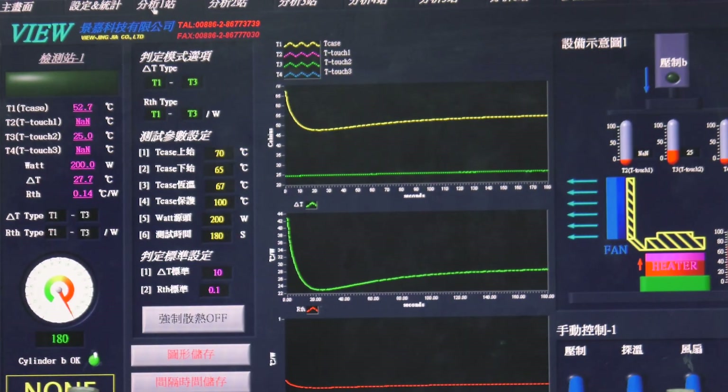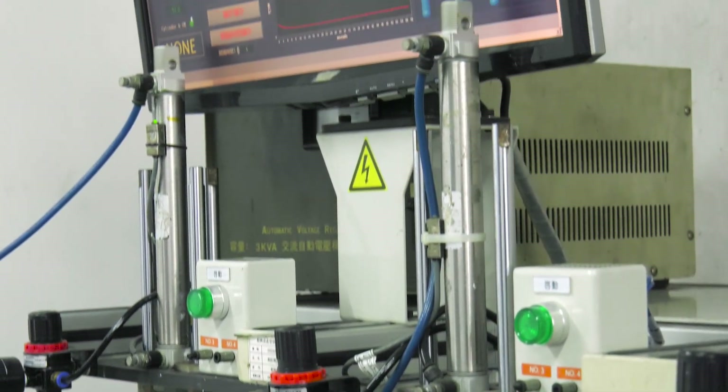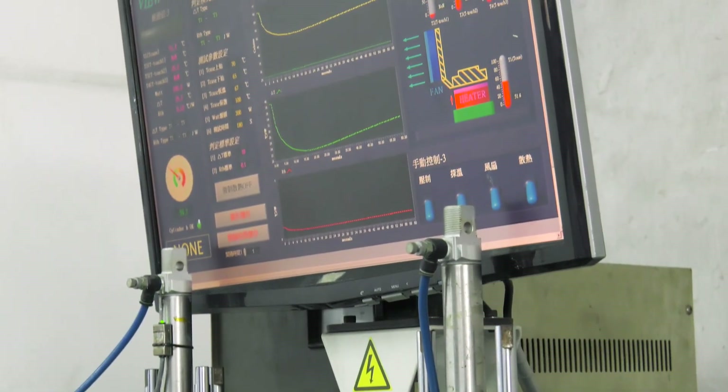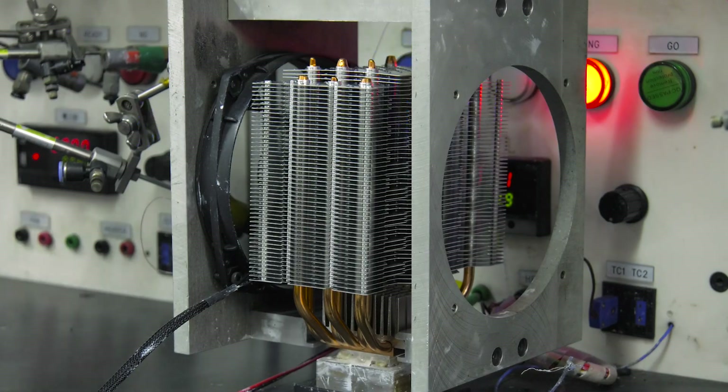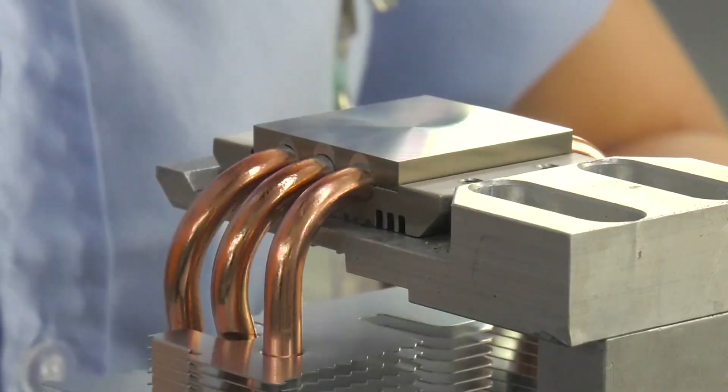We measure the delta-T, which is the air-side temperature difference between room temperature and the measured CPU temperature. The result must lie between 26.8 and 28 degrees Celsius to satisfy our strict requirements.